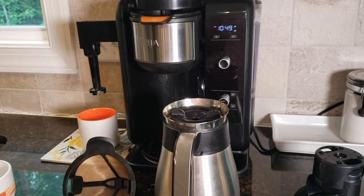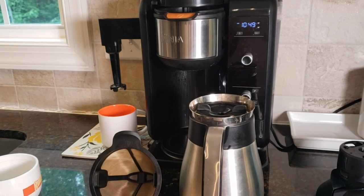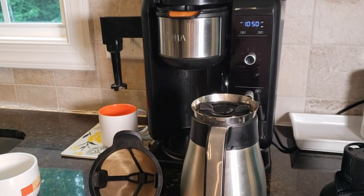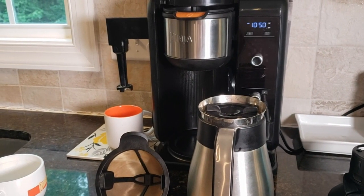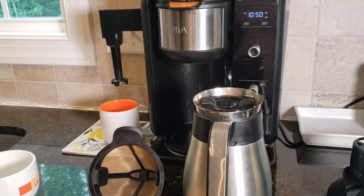I wanted to talk about my Ninja Coffee System and let you know what I think about it. So far, we've had it for almost a year and it's been fantastic. Let me show you a couple of the little features and how it works.